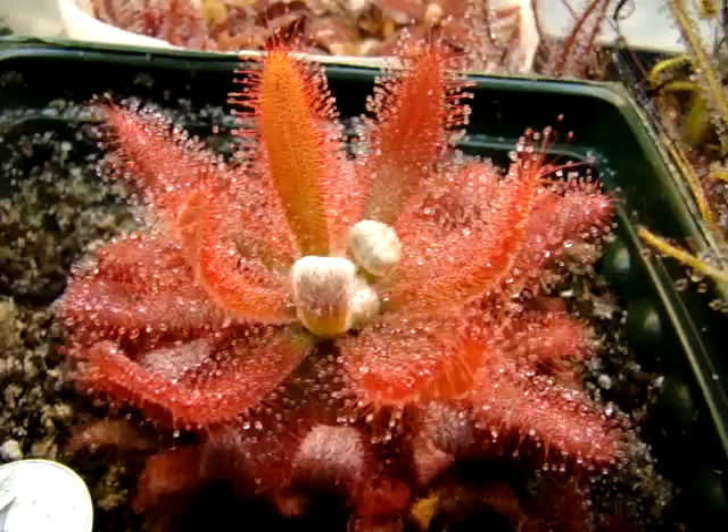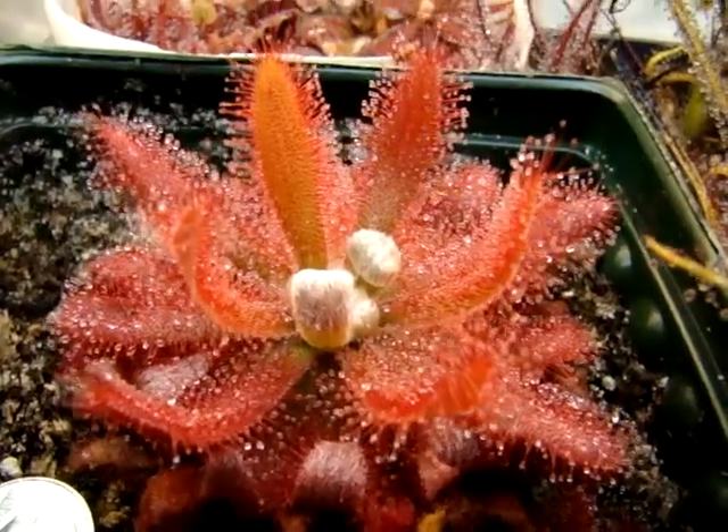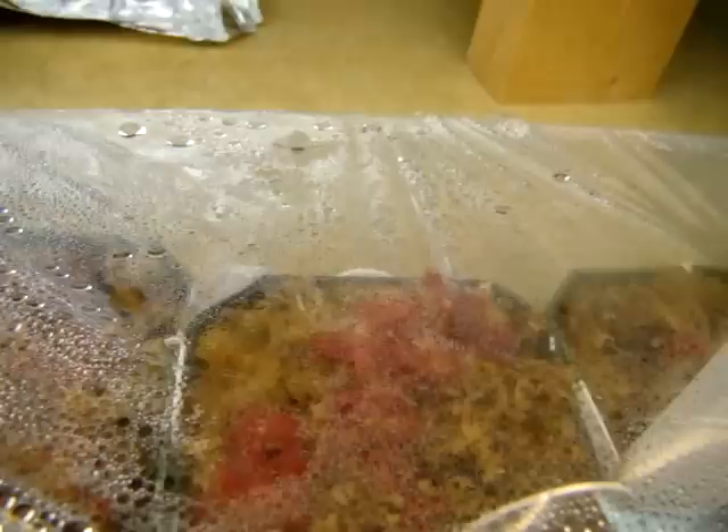The only methods I'm going to be able to use to propagate this, since I only have one clone, are leaf cuttings and root cuttings. Originally, leaf cuttings were thought to be impossible, but after the suggestion of another grower, I tried some out and actually had quite good success. You can see them in this propagation tub here — these are about six to eight months old. I was actually able to get nearly 20 plantlets to sprout from one leaf. After a while they kind of compete, and some will win out, so you end up with probably five or so plants from each leaf, or a little more if you take extra care.